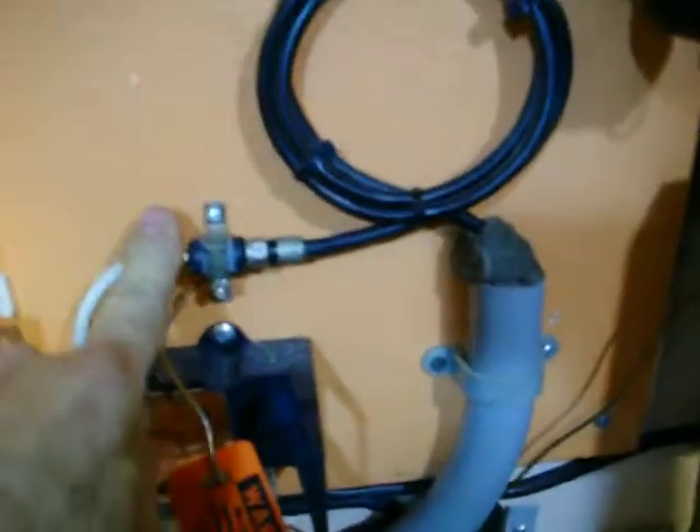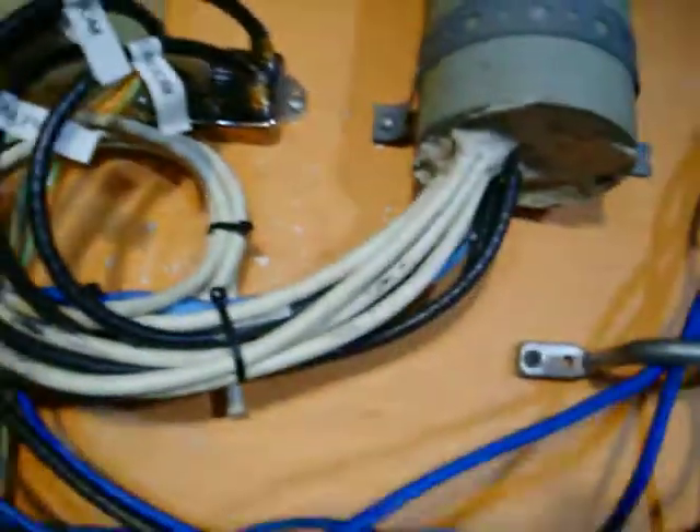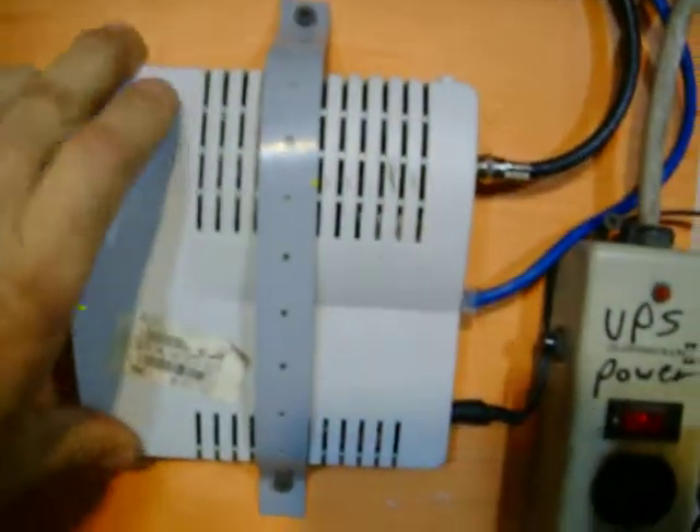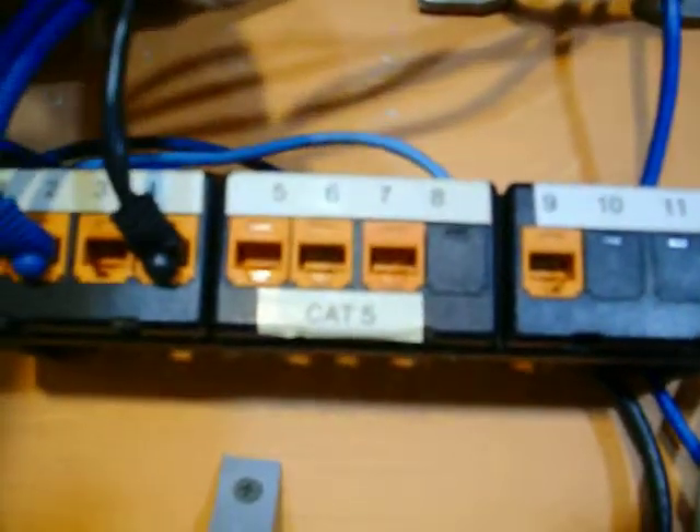The cable has a lightning arrester ground block, goes up to the splitter, goes off to all the rooms, comes down to the modem. The internet breaks off and goes up to the wireless internet router, then down to the individual rooms.